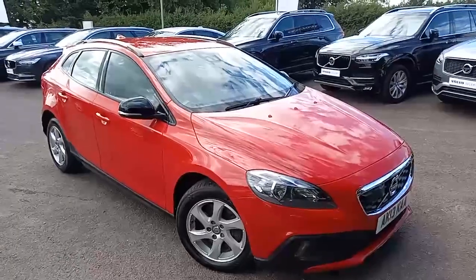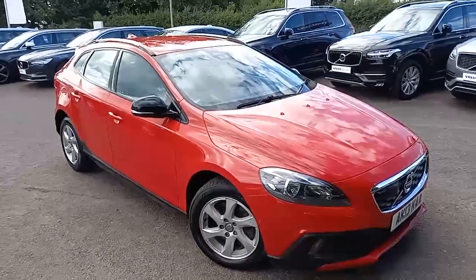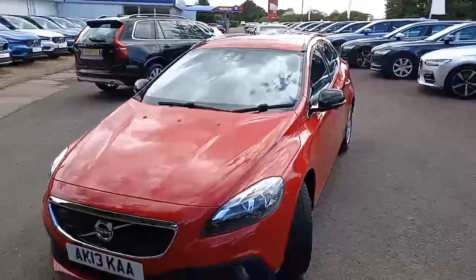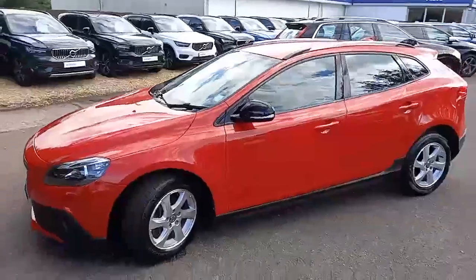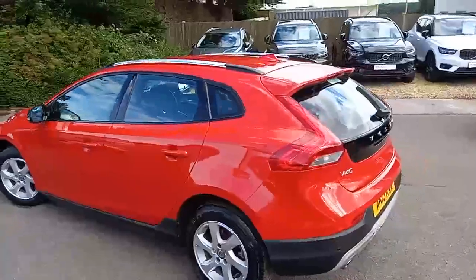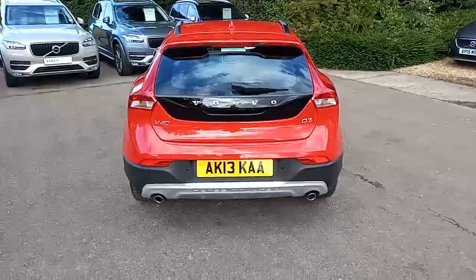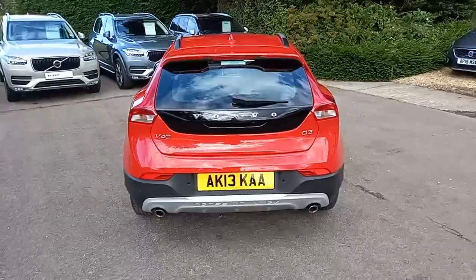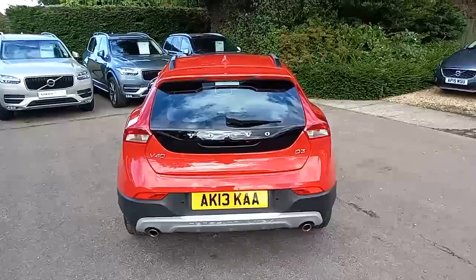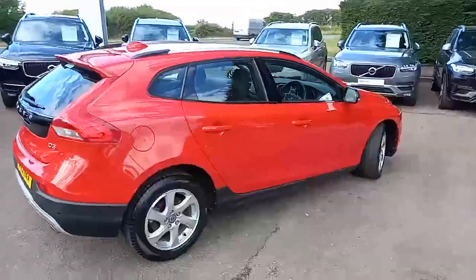Hello everyone, thank you for taking the time to have a look at this V40 Cross Country here for sale at Hilton Gott Volvo in Downham Market. It's set off really nicely with this beautiful red, and with the black wing mirror casing and the more rugged appearance you get with a V40 Cross Country, it really does stand out. You've got the chrome alloys, the chrome roof bars, the twin exhausts, and the Cross Country embossed on the bottom of the bumper. It's a D3 engine — a two-litre diesel pushing out 160 brake horsepower — and there's a wonderful silhouette to it.